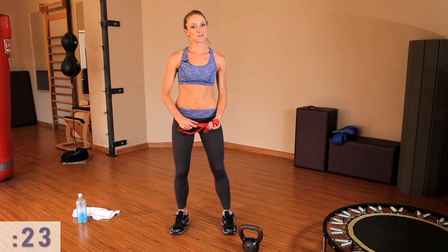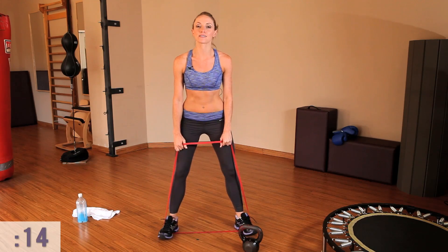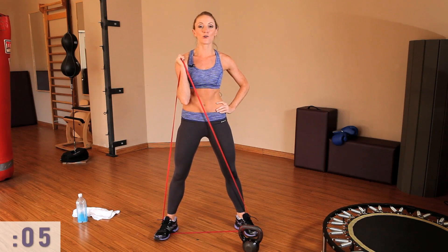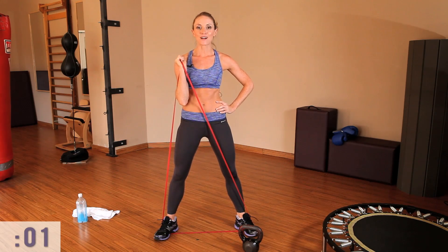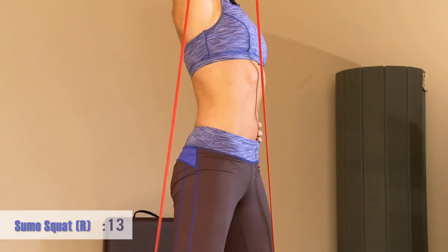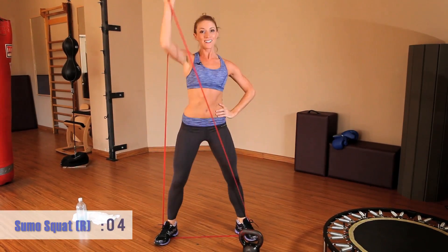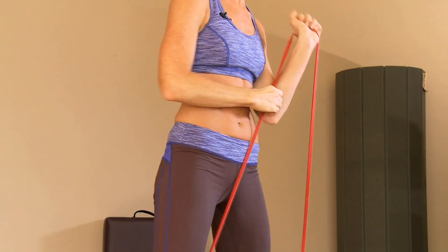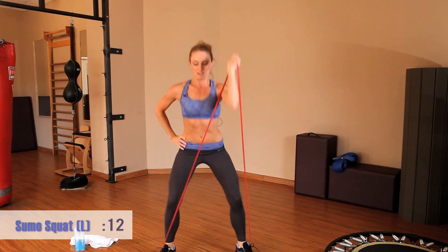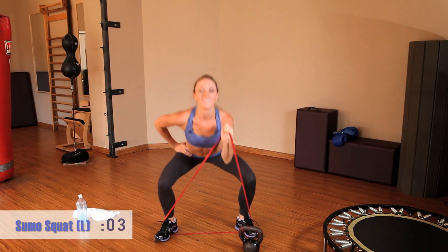Here we are for the second circuit. We're going to start with the super band — step on the band with both feet, take a wide parallel stance, and slightly turn those toes out. Grab the band with just one hand. We're going to squat down and press the band up in a sumo squat overhead press. Really think about engaging your core and extending the arm all the way up. Push this movement for 20 seconds before we switch to the other arm — squat down, press it up. Check in with that core, make sure it's fired up.